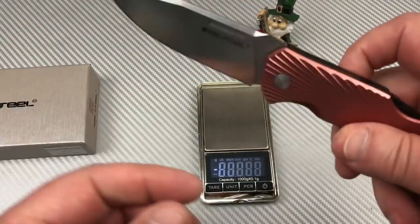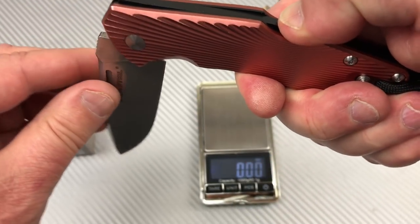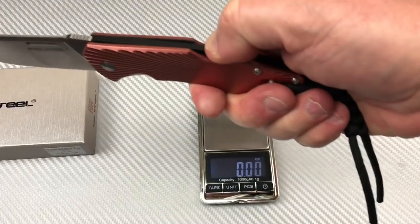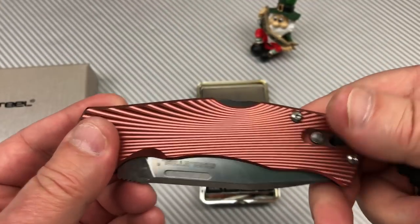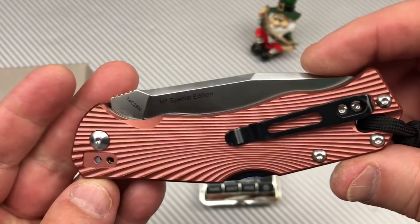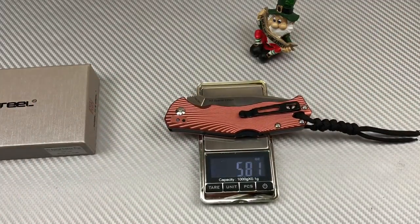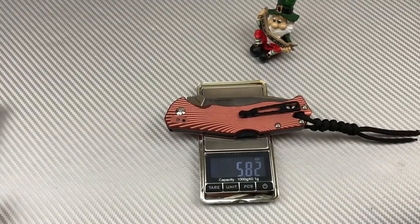I think this is going to be heavy. I don't want to release this thing because I think it's going to swing down. Okay, not too bad — wasn't enough to swing up and hit me in the fingers, thank god. Let's weigh it. 5.82 ounces — they didn't do enough weight relieving. So this is not a super-light carry knife.